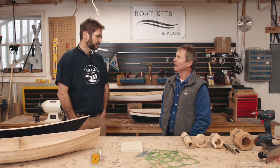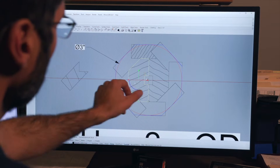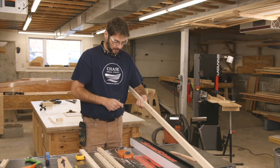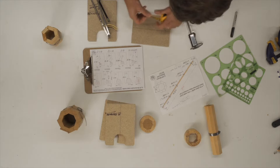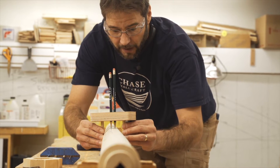It's great to have you guys. Clint is an accomplished boat builder, designer, and boat building instructor. And the reason we're here today is Clint's going to show us the ins and outs of hollow bird's mouth spar making.